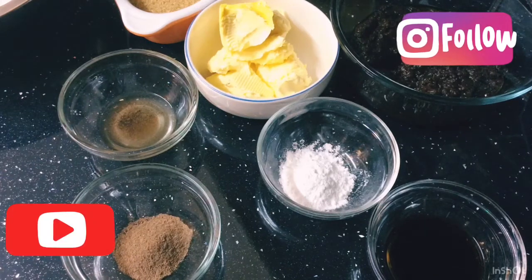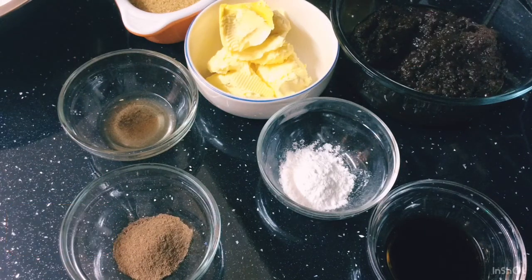Hi guys, welcome to my channel. Good morning, Ardell's Kitchen. I'm here yet again this morning to bring you another nice, great Guyanese recipe, guys.